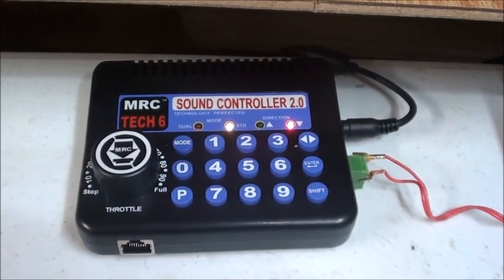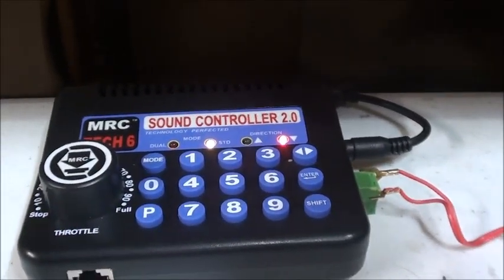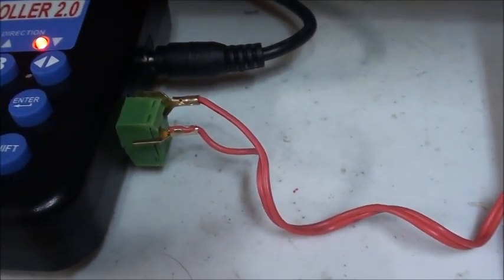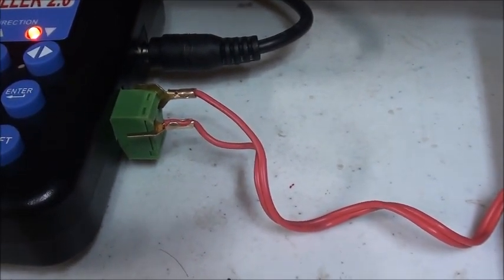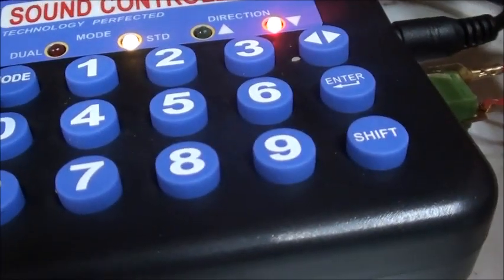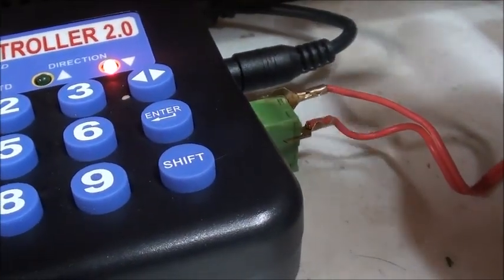Now that I got the controller all set up, basically what you do is, since I'm using Bachman EZ-Track, I basically plugged in these wires that connect to the terminal re-railer right there. And these are probably wires that came with those turnouts, and I just plug it in here. It's a bit loose, so I just make sure I put it in a little bit tight. And this, you just connect from here to your wall pack or right here.